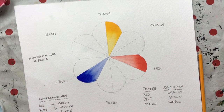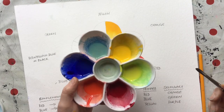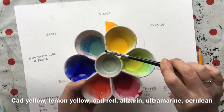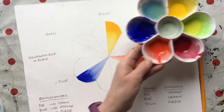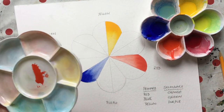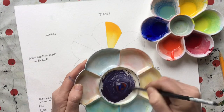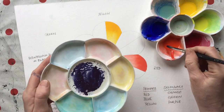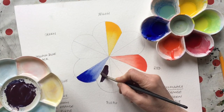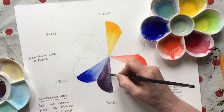That's the theory — let's test it. I've put colours from my basic palette into this wheel: cadmium yellow, lemon yellow, alizarin crimson, cadmium red, French ultramarine, and cerulean. We mix a bit of cadmium red with a little bit of French ultramarine — we should get a lovely purple, shouldn't we? Oh no — that's not what I expected. We get a sort of grungy purple. That's not what I was after; I wanted a beautiful violet.